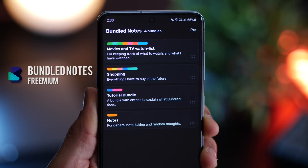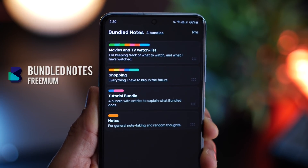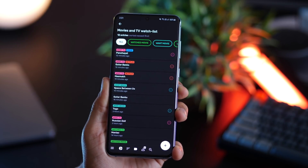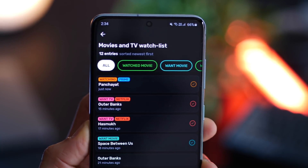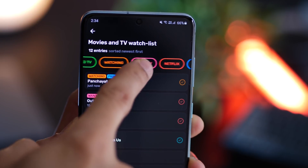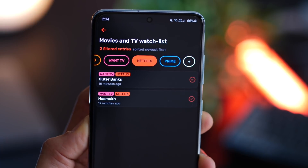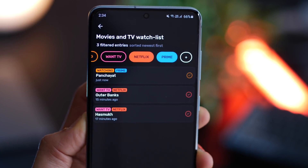The next app in the list is a productivity app called Bundled Notes. Essentially you create bundles — for example, I've got movies, shopping and so on. Each bundle can then have multiple lists, and lists can be categorized using tags. I'll set up my tags based on the status of whether I've watched something or not, and where I can find them. I can just tap on a tag and see movies or shows that belong to that tag.